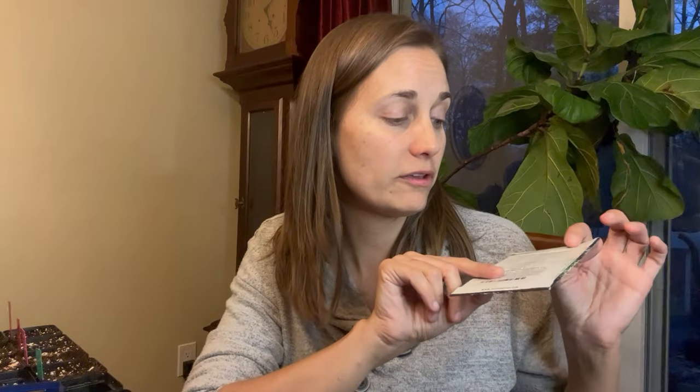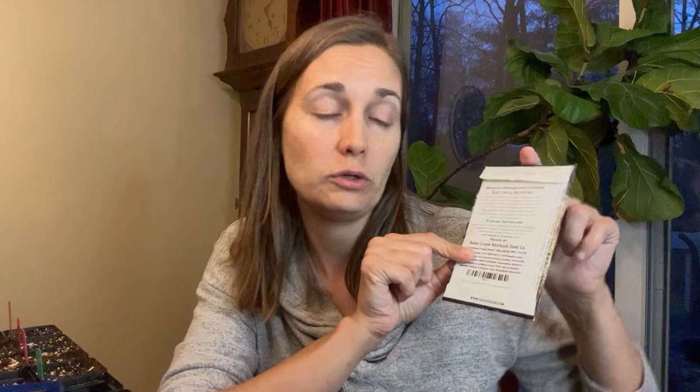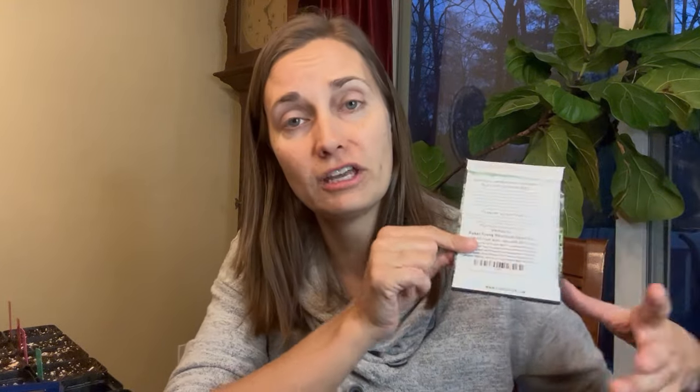Some seeds have other sowing requirements - some need darkness to germinate and should be completely covered with soil, while others need light and are sown right on the surface. That's all information that should be on your seed packet. The seed packet will also tell you when to sow, usually how many weeks before your last frost date, and it'll give you tips for transplanting including plant spacing, which we'll talk more about when we get to the outside garden.